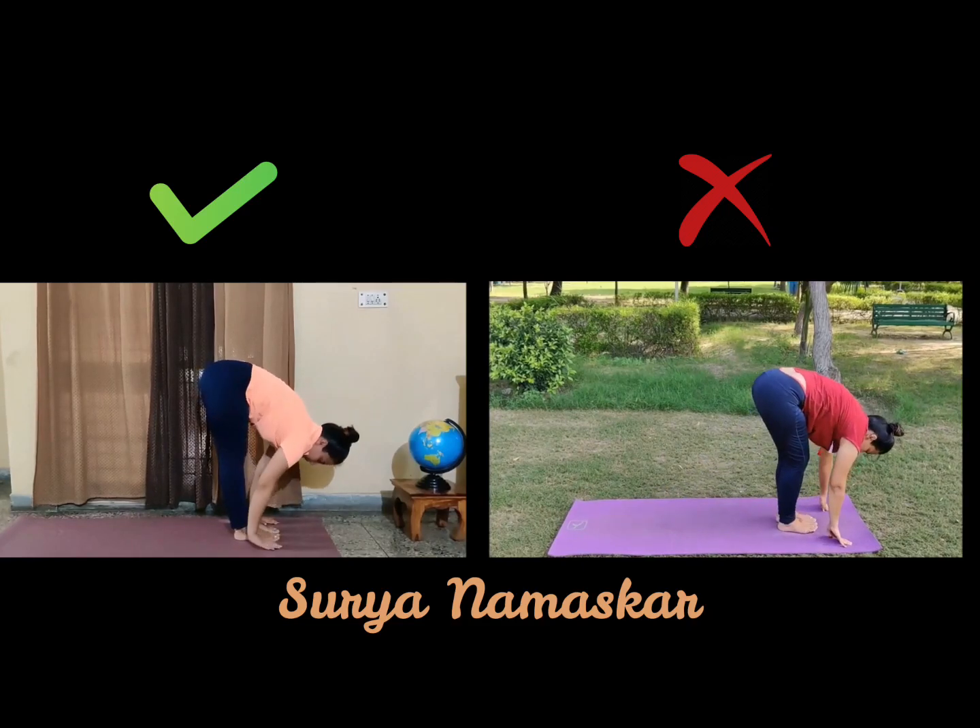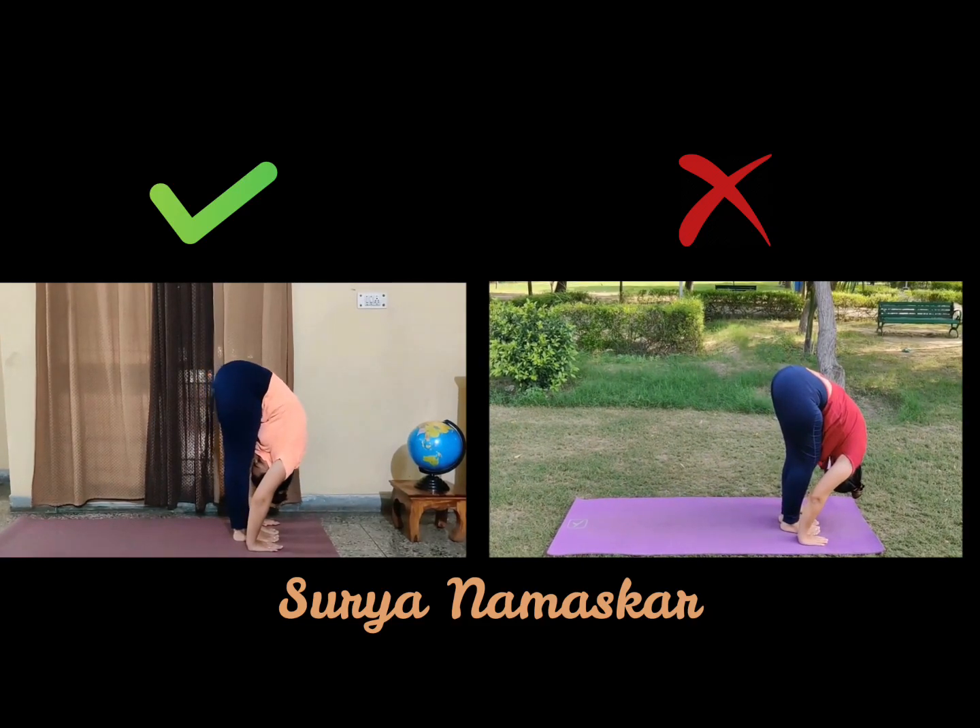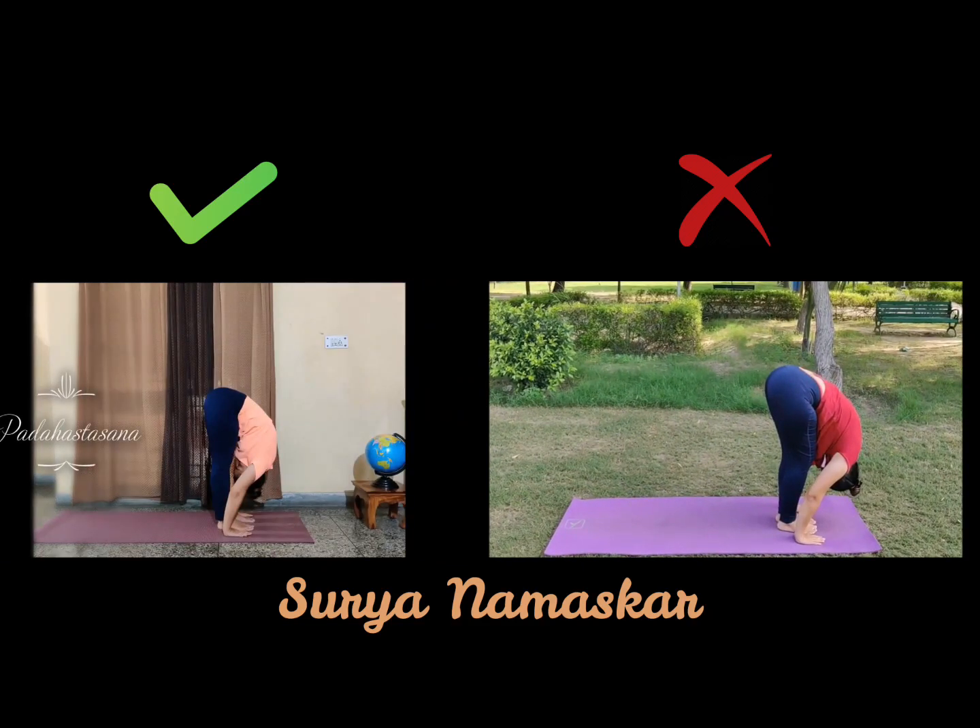Your Ashwasanchalan with your right leg in the front. Padhasthasana. People having back aches, please don't do this asana — it is not at all suggested for those people.